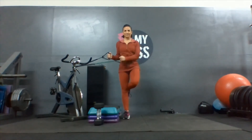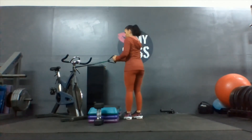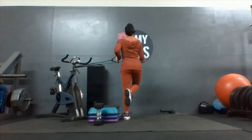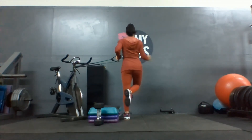Six, seven, eight, nine, one more. And switch — bend that elbow. One, two, three, four, five, six, seven, eight, nine, and ten.